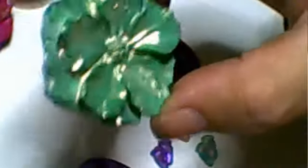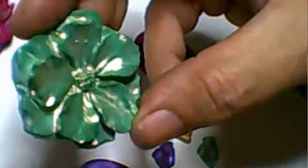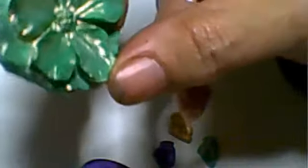I didn't even need to put the gold on, because it came out of the bottle that way. When I used the green, all that shining you can see is gold - so when I sprayed it on, it colored it green and then left the gold shine on it as well. Look at it - absolutely gorgeous!